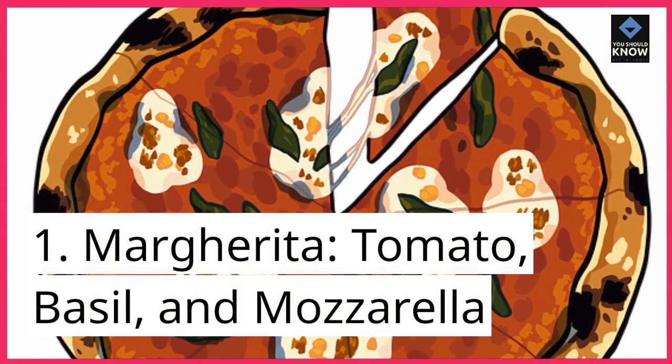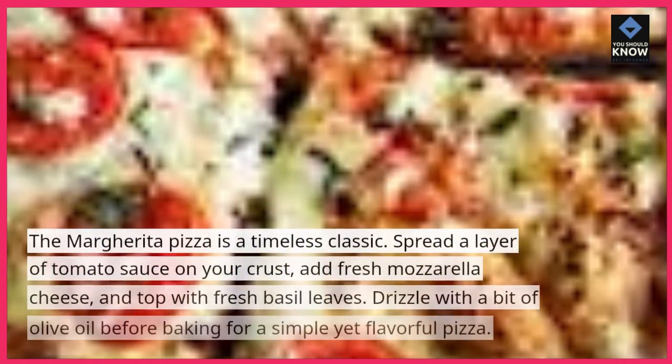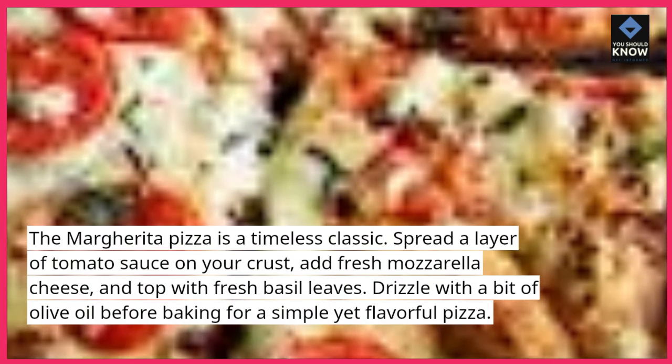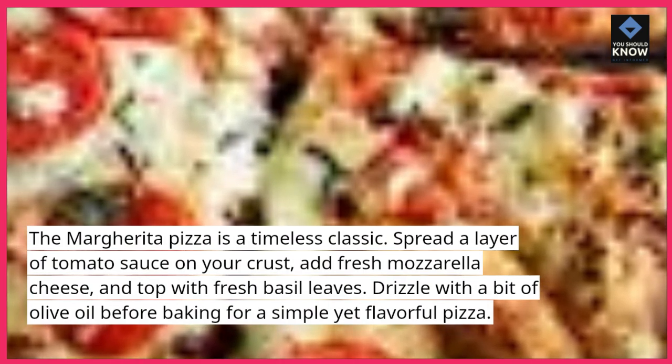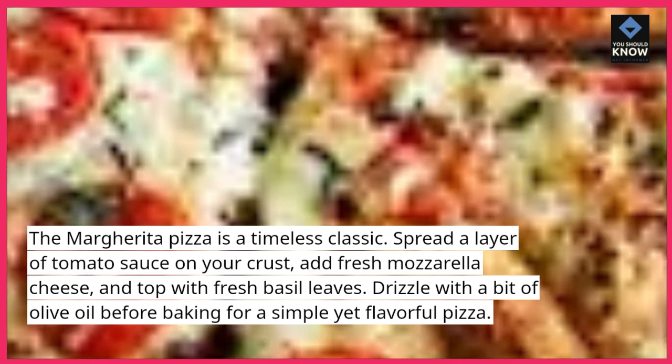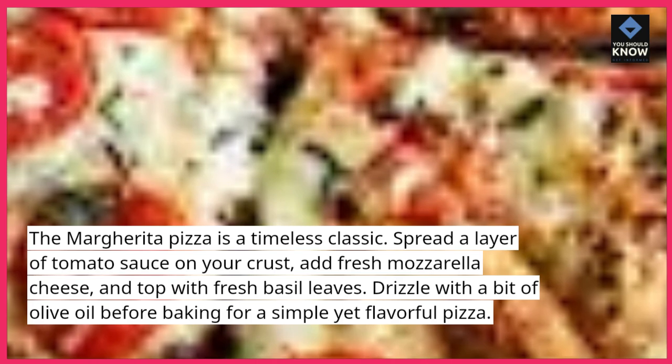1. Margherita — Tomato, Basil, and Mozzarella. The margherita pizza is a timeless classic. Spread a layer of tomato sauce on your crust, add fresh mozzarella cheese, and top with fresh basil leaves. Drizzle with a bit of olive oil before baking for a simple yet flavorful pizza.